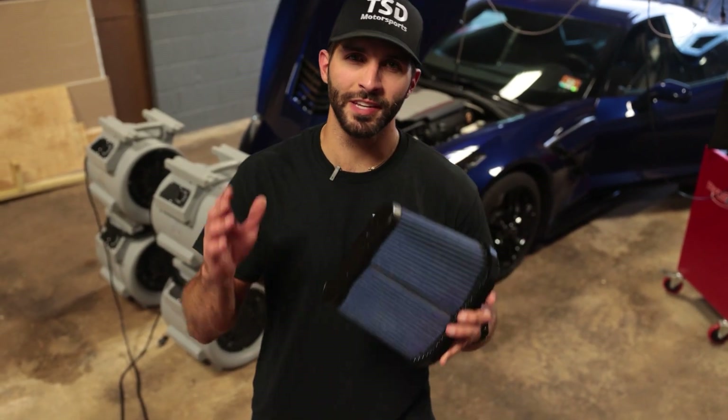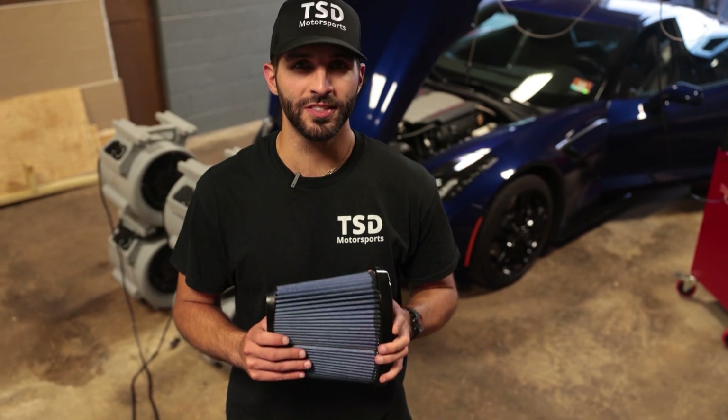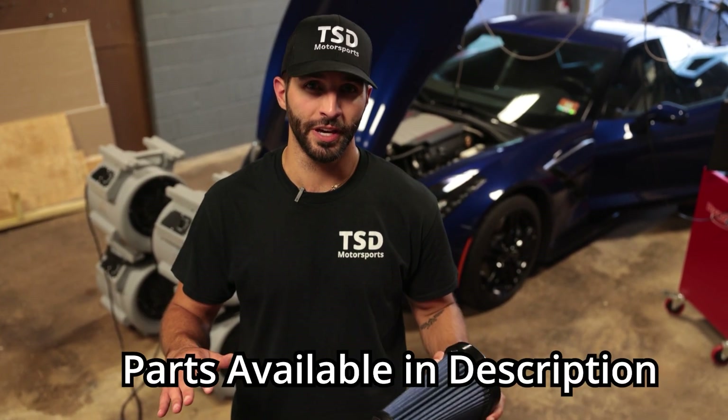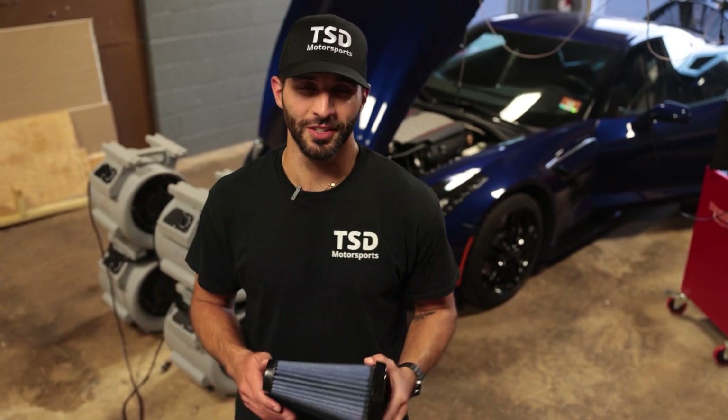What's up guys, P here from The Sunday Drive. In my hand I have an Attack Blue Nano Filter and we're going to be testing to see if it actually makes more power on my C7 Corvette without a tune. We have a Dynapack Hub Dyno here to do some testing, so let's get started.